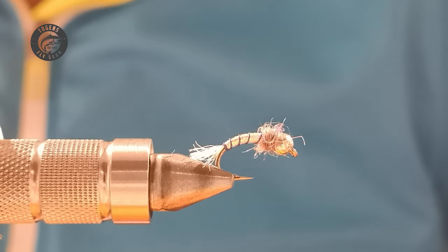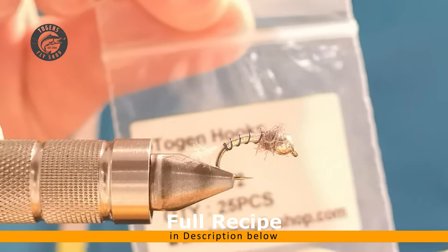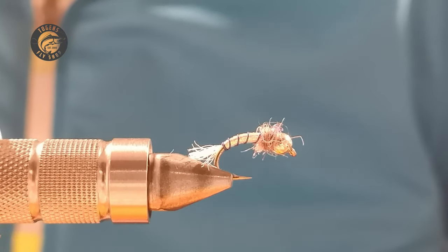For some reason the fish really love it — it could well be due to the bling. What we have in the vice is a Togen's scud hook size 12, and on the front of that is a 3.2 millimeter silver bead.